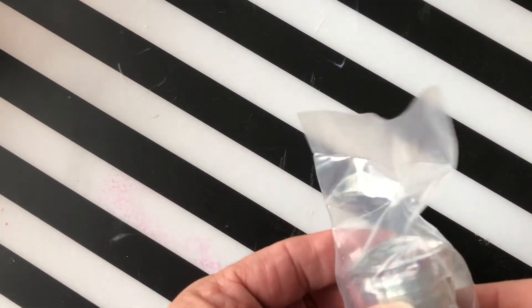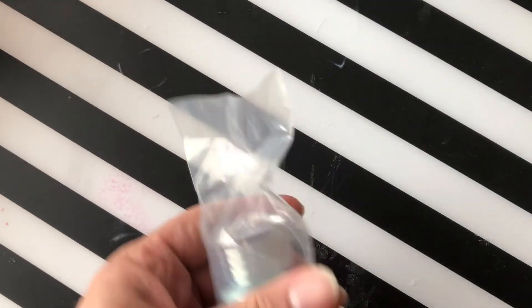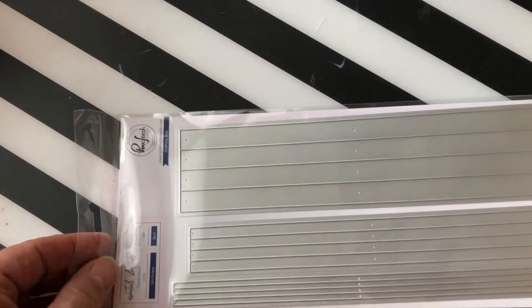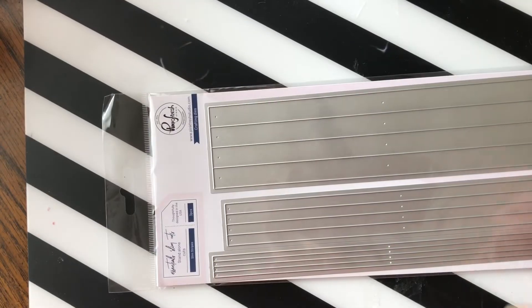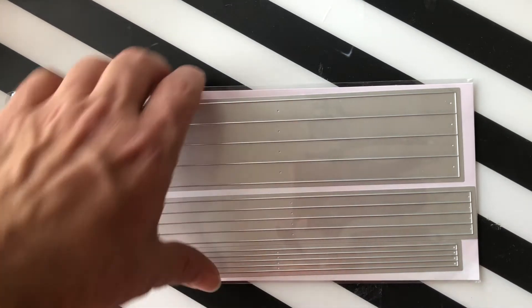Next up we have a Nouveau embossing powder — it's a glitter one called Snow Crystal. Then we have a slimline set from Pinkfresh Studios — these are stripes. You have three different sizes of stripes and each one cuts out four stripes, great for your slimline die.